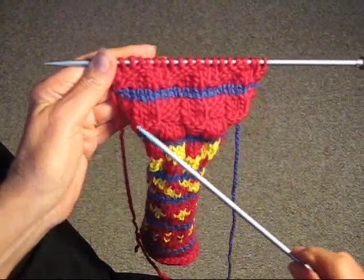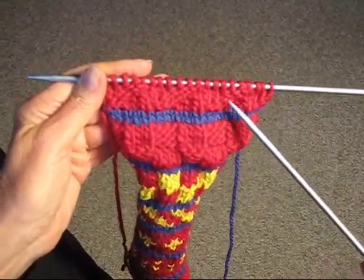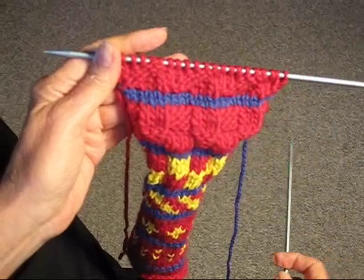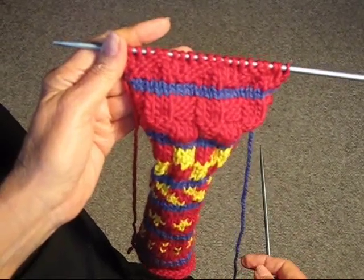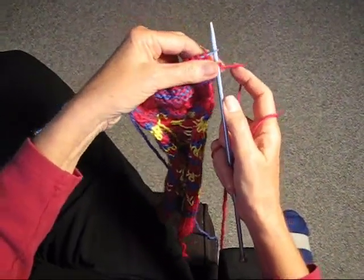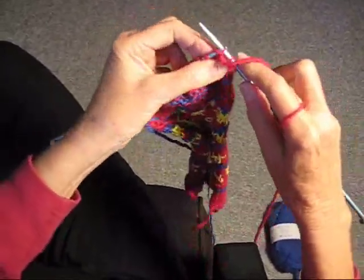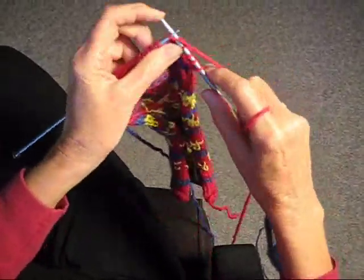So now we've finished one sequence. You should be able to see that the stitches are leaning this way — purl, knit, purl, knit, purl, knit, purl, and knit. Now we're going to turn the work around and start again. This next time we're going to knit one, we're going to purl three — one, two, three — we're going to knit three.